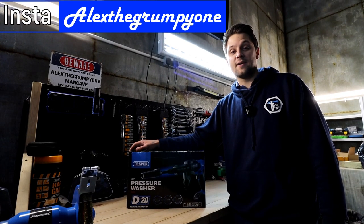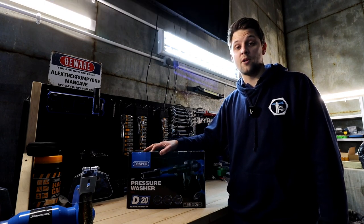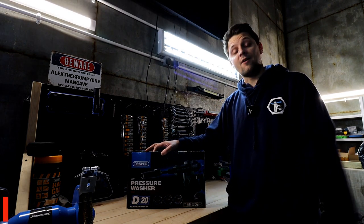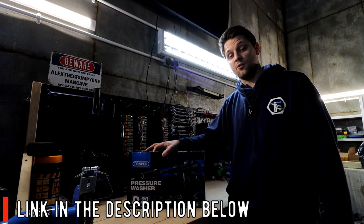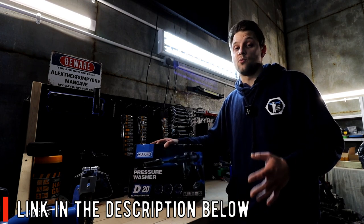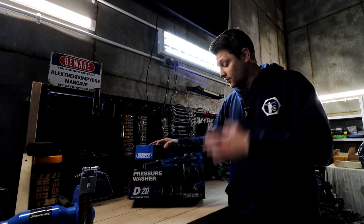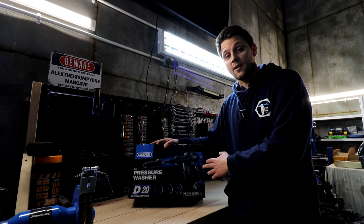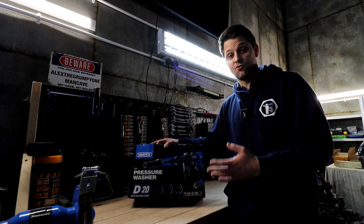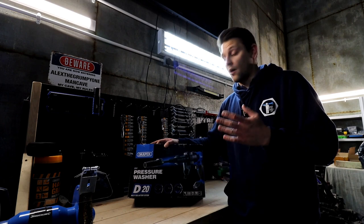Hello guys, how's it going? Alexa Grampiwan here, I hope you're well. Today I've got a quick video on a new brilliant product from Draper Tools - this is the D20 range, a portable pressure washer, which is pretty sick especially if you've got cars or bikes you'd like to wash and you haven't got access to the mains. Being portable, all you need is the tool itself, which is similar in size to a drill, and the battery that goes on there.